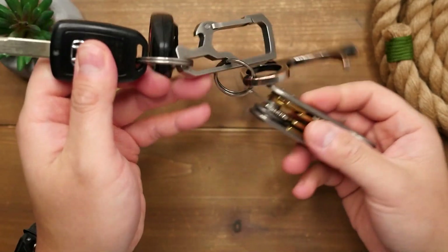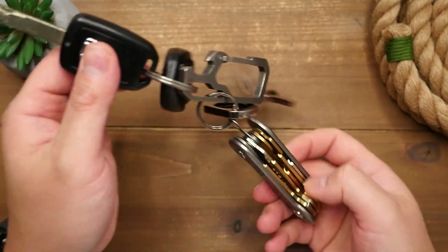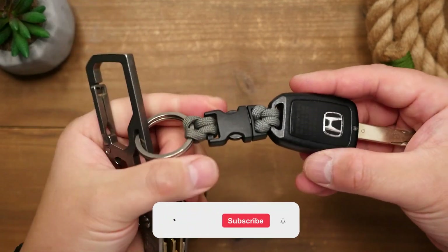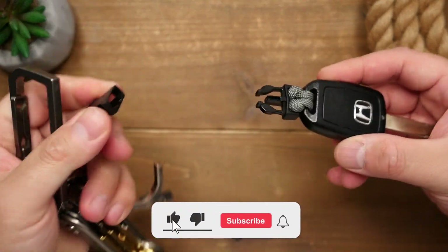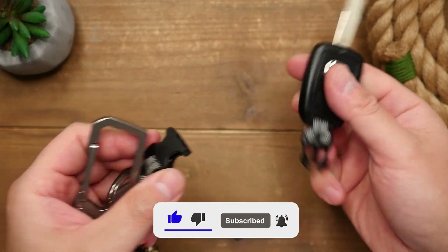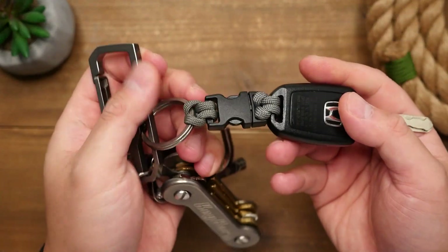My keys are too heavy. This is a problem because apparently having keys that are too heavy, that also have your car key on them, can wear out and actually damage the ignition of your car. So instead of reducing the weight of my keys, I'm just going to make my car key detachable from the rest of my keys.